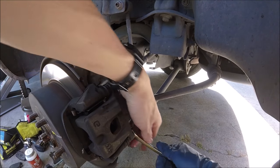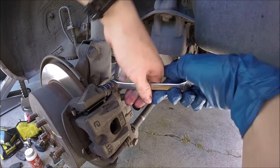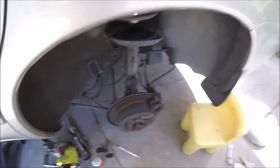Now we'll tighten both of them back up. They only need about 20 to 25 foot-pounds of torque, so you don't really have to over-wrench these. We'll go ahead and clean up any grease that's oozed out from those pins. Put your wheels back on and you're done.